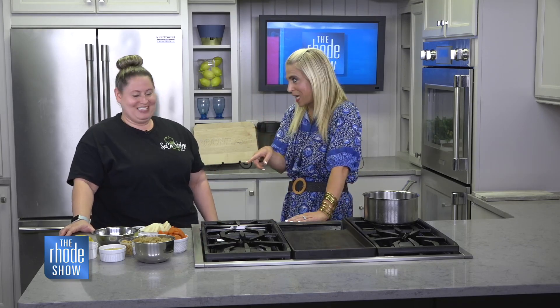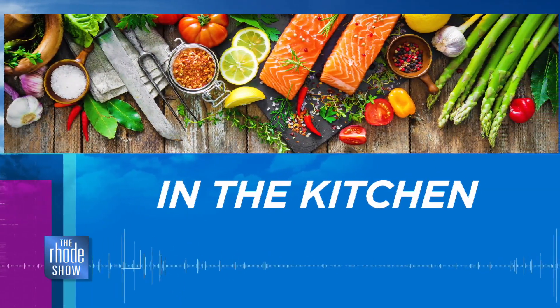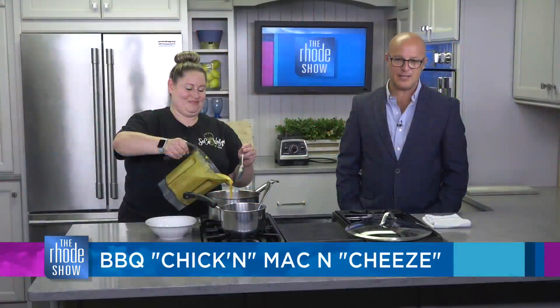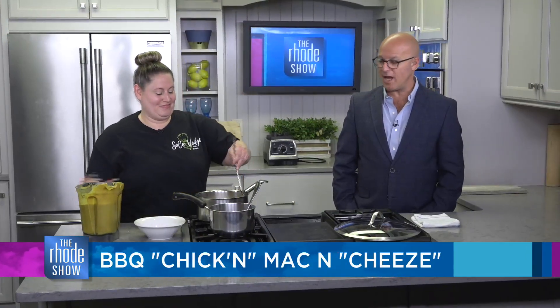We're excited to see this come together. Make sure you stick around because Will will be with you for the full cooking segment — we're going to put this all together. Well, thanks — first of all, it smells fantastic in here. Chef Julie is here, SoCoVeg is the place, and we've got barbecue chicken mac and cheese.